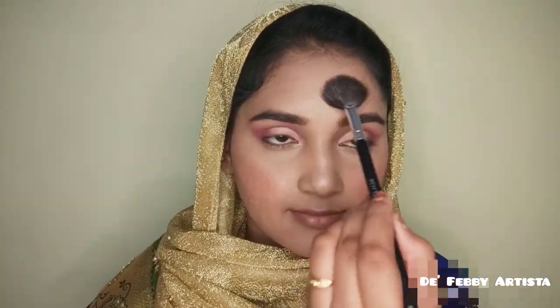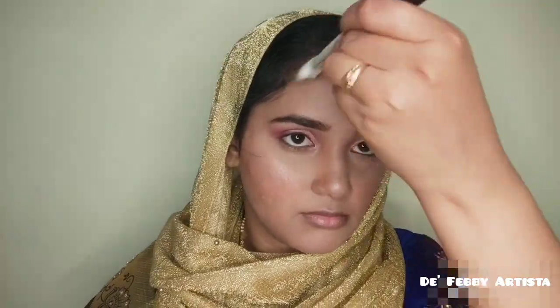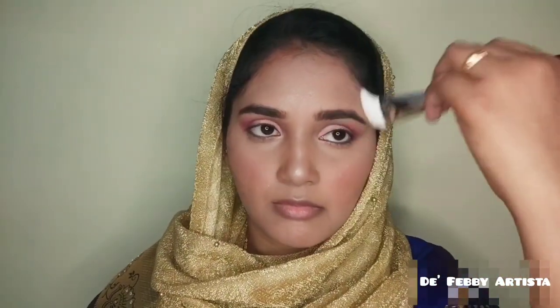Next, I highlight using the same magic palette with a silver highlight shade on my brows, nose, and lips. I'm also going to post a review of professional makeup brushes on my channel. I highlight the nose contour as well.